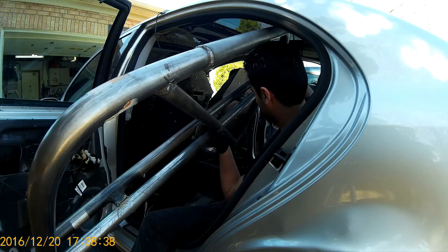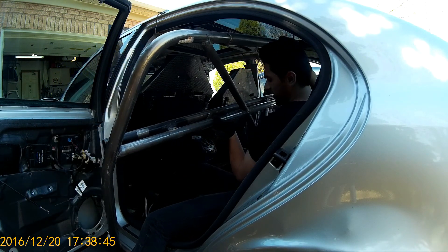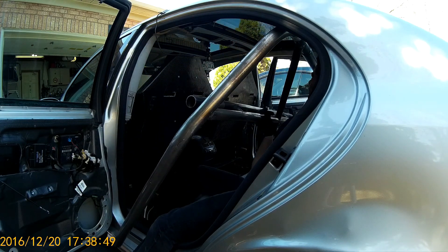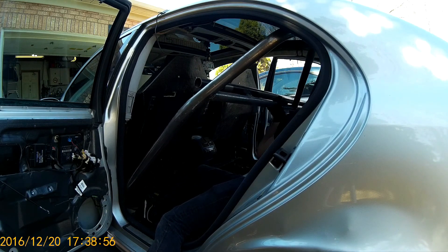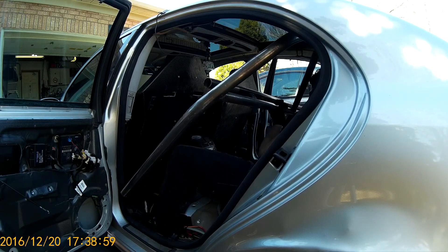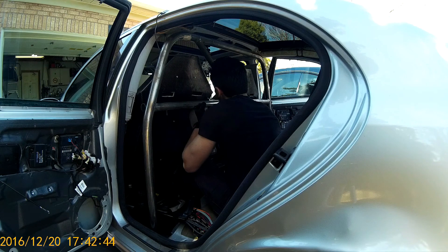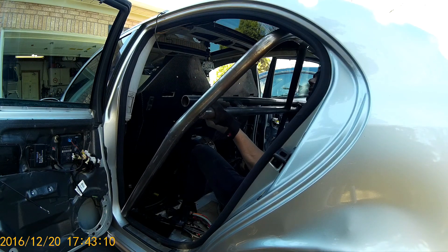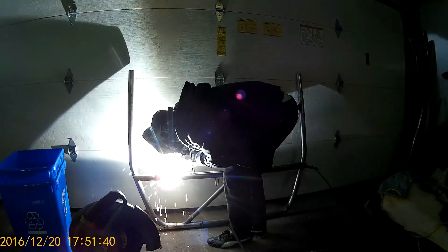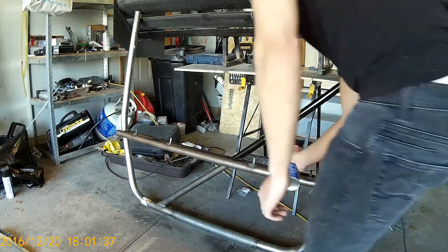Now came the difficult job of putting the roll cage in. It was pretty heavy at this point — around 20kg — so for one person to lift and place it in the car it was a little tricky. There are also wiring harnesses going on both sides of the car, so I had to be careful not to damage those and move them aside because the roll cage goes exactly where the harnesses were passing. All the sizes worked out fine, so I took it back out one final time to complete any remaining welds. Once those welds were complete I wiped the whole thing down with alcohol to clean any grease or dirt.